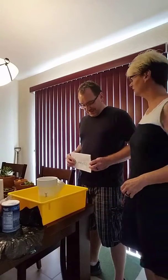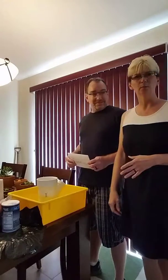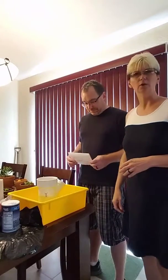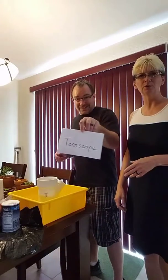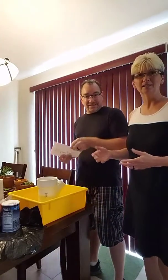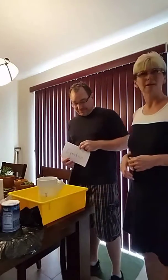Hi, I'm Christine Guerin Scherer. This is my husband Eric Scherer, and he's going to help me to build what's called a tonoscope. Because we're going to do a lesson with the students about cymatics, which is the effect of sound on matter.